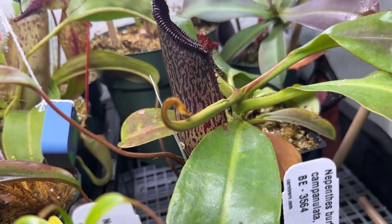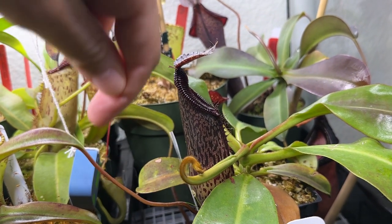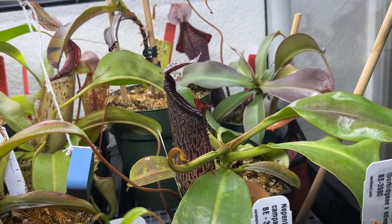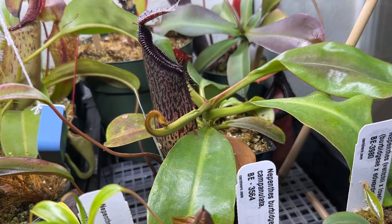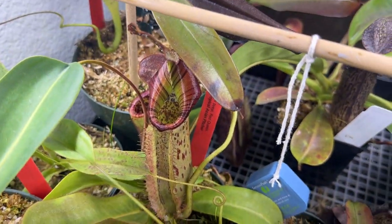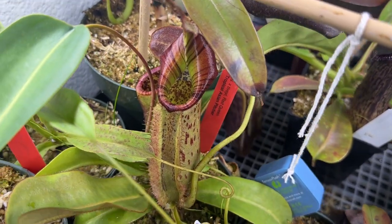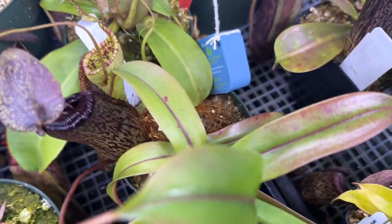This one I got off eBay from a different seller — it's Nepenthes lowii x veitchii x burbidgeae x veitchii, an EP plant. So far in my collection it's only shot off one pitcher since I had to repot it, and that's the one right here. Looks very nice — you can definitely see the burbidgeae in it. I'm looking forward to seeing how it turns out.